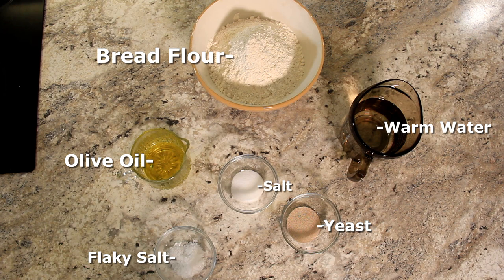Here are the ingredients you'll need for this recipe. Feel free to pause. I'll list the ingredients in the description below.